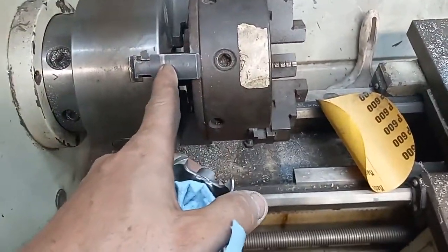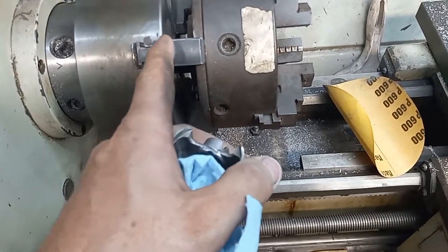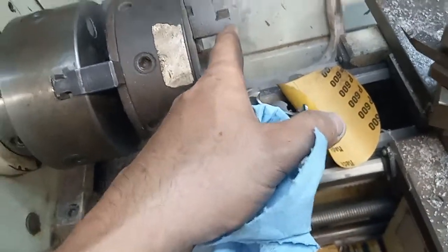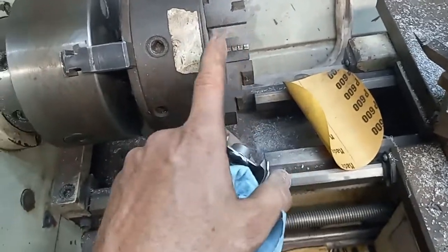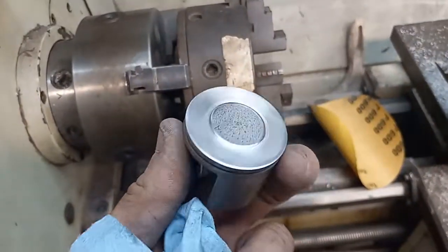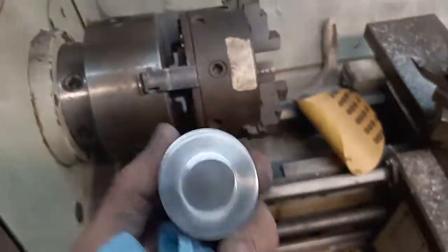This one's got weird jaws on it and I can't clamp onto my pistons unless I use the pipe method. This one I just clamp into these ones and then I can square up my piston and gently clamp onto it. This works good for my pistons — that's the one I normally use. I'll let you know how it turns out. You guys have a good one.